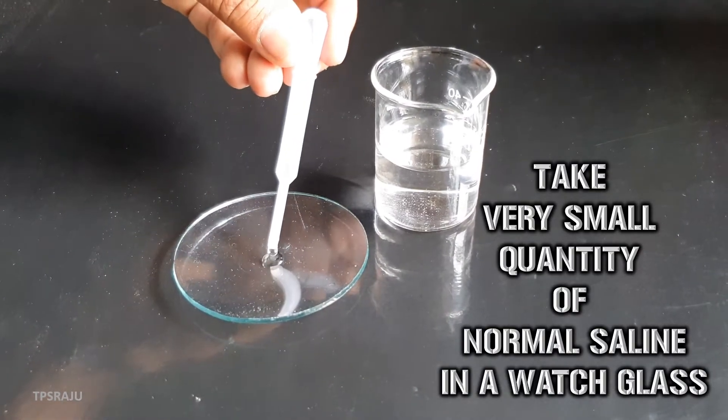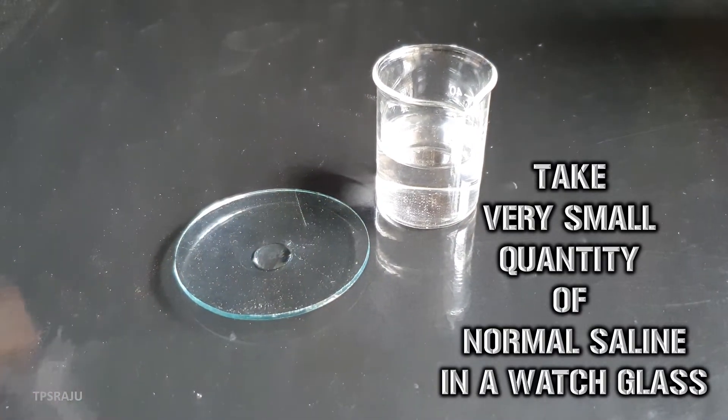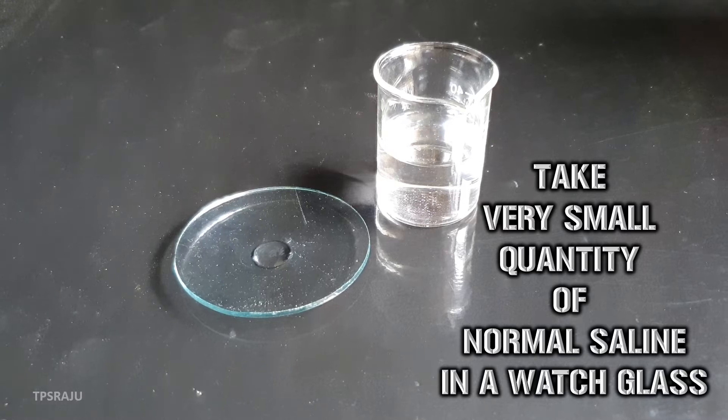First, we have to take a very small quantity of normal saline in a watch glass. Saline means salt water.